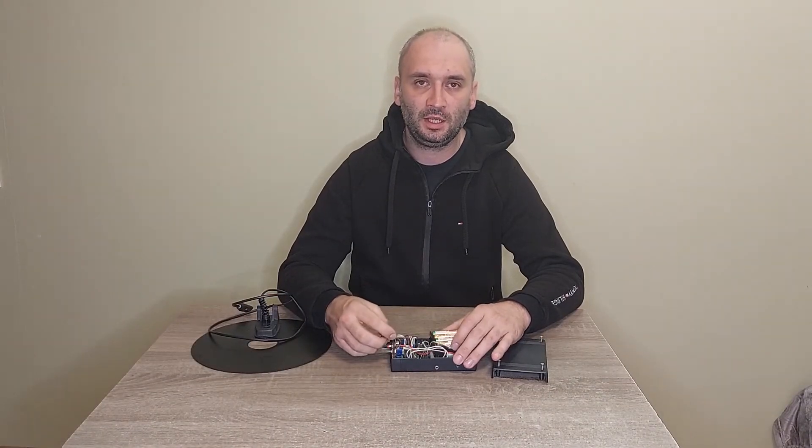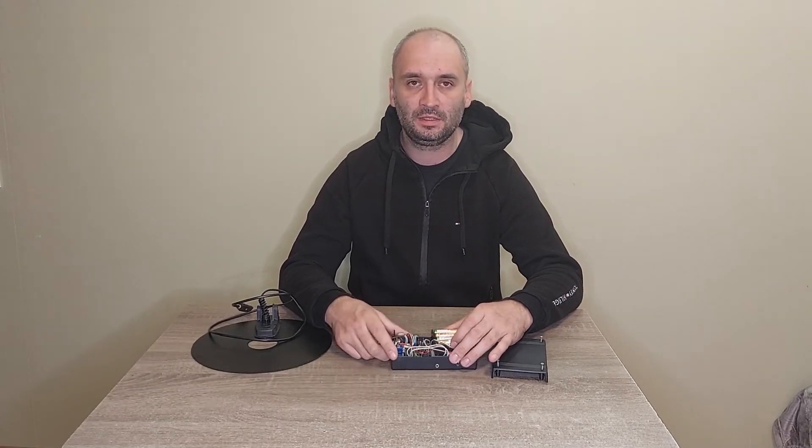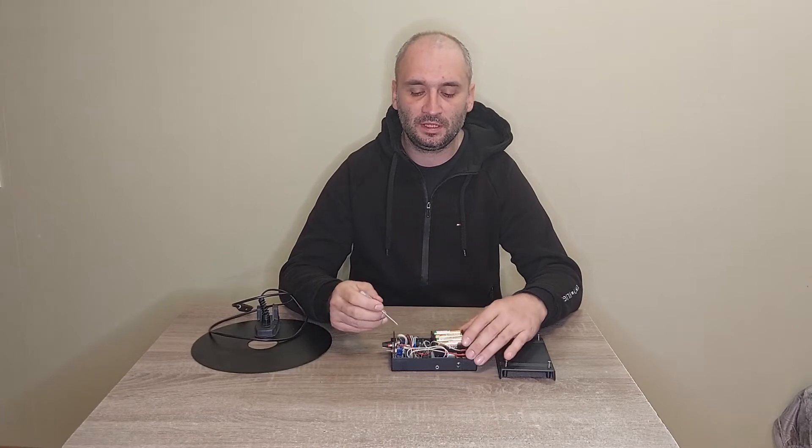The control box of the Tracker PI2 metal detector can come with either the standard program for use with standard mono coils, or with the DIPS program for use with big frames. I'll leave links to both variants of the control box. They look the same — the difference is only in the program and controller.